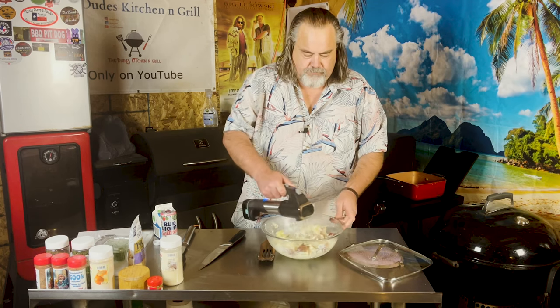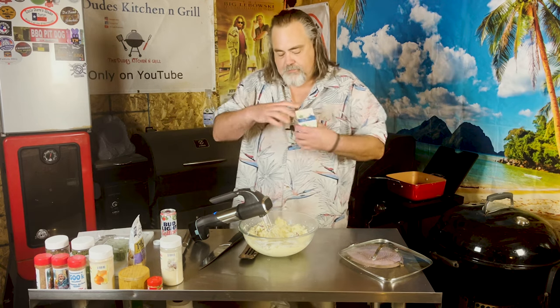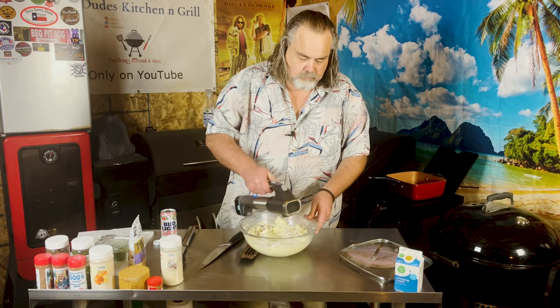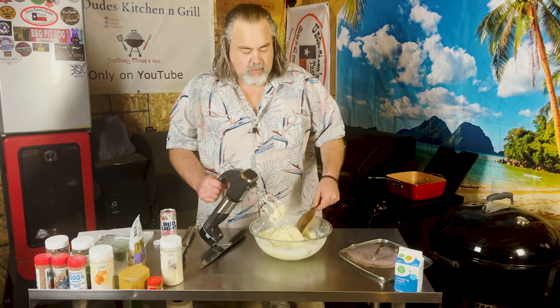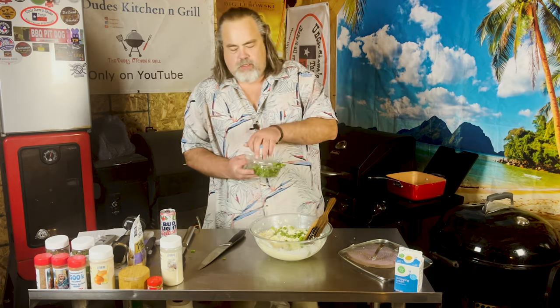Look at that — I don't need no stinking lid. I'm gonna put a little bit more whipped cream in here because I want these things to be a little bit creamier. As potatoes go, these are pretty damn creamy. I'm gonna throw some onions on the top for garnish. Looks good.